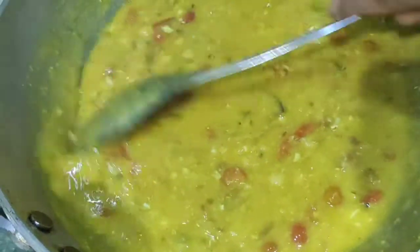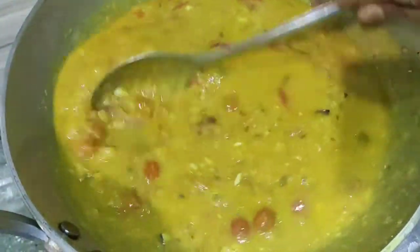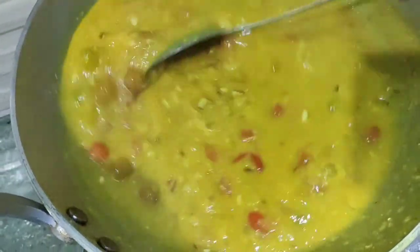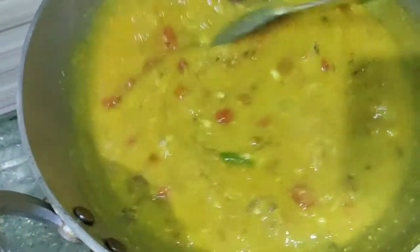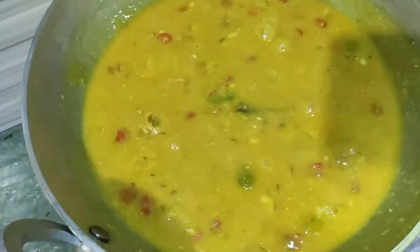I am going to eat some food. I will add a little bit of salt. I will add some salt to the milk. This will be ready.